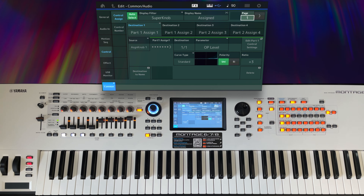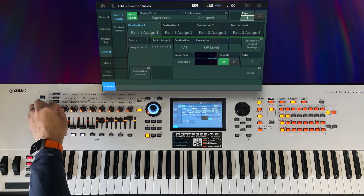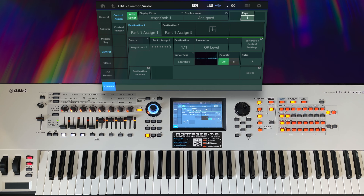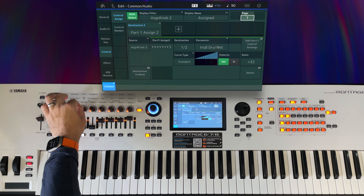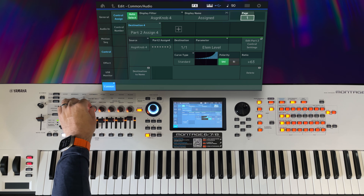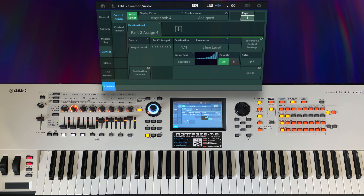Let's look at the individual knobs. With auto select enabled, if I move assign knob one, I can see it's got an assignment for part one assign one, and part one assign five. The second knob has part one assign two. Assign knob three points at part two assign three, and the fourth knob looks at part two assign four. So we need to keep those in mind.